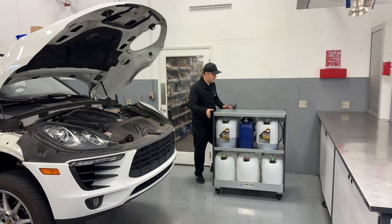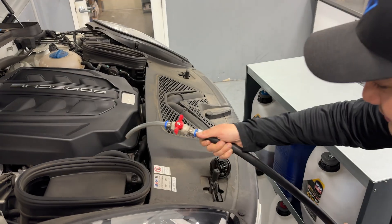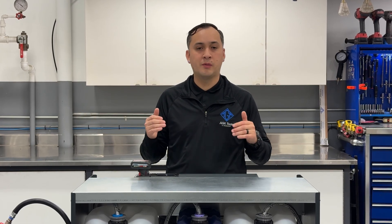We've eliminated all of that. The AGA Smart Oil Pump is designed specifically to keep your shop clean, efficient, and waste-free. No more open containers, no more messy transfers from quarts or jugs — just pump directly from the stored containers.